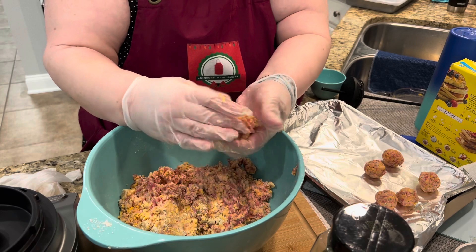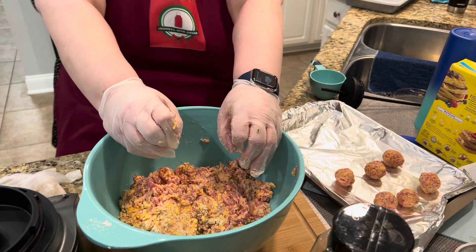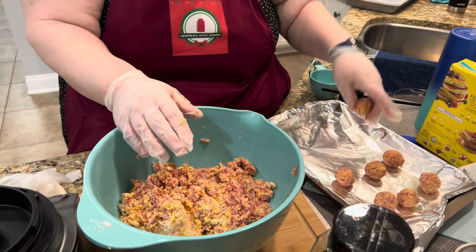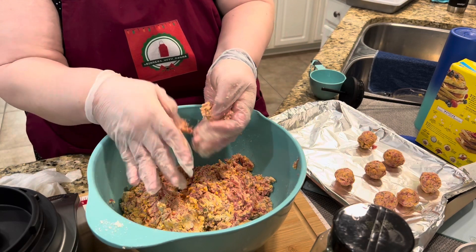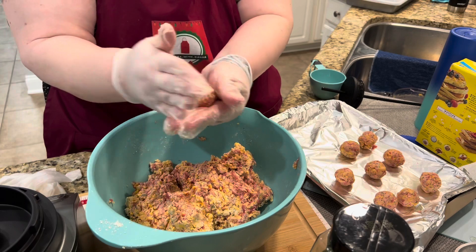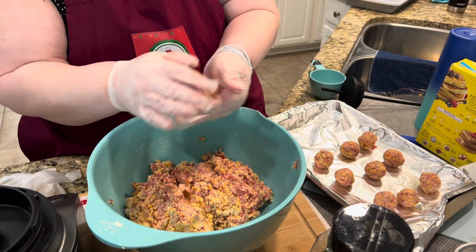You want to try to get them about the same diameter and size so they all cook evenly. If you have one giant sausage ball and one little one, the little one will probably burn because it'll cook much faster. You can also use a little scale to portion them out exactly if you're type A — I'm not, so I just eyeball it. I've been doing this for over two decades, so I know what I'm looking for. I've got my oven preheating to 375 degrees and I'm going to bake these for about 12 to 15 minutes, or until golden brown and the sausage is cooked through.